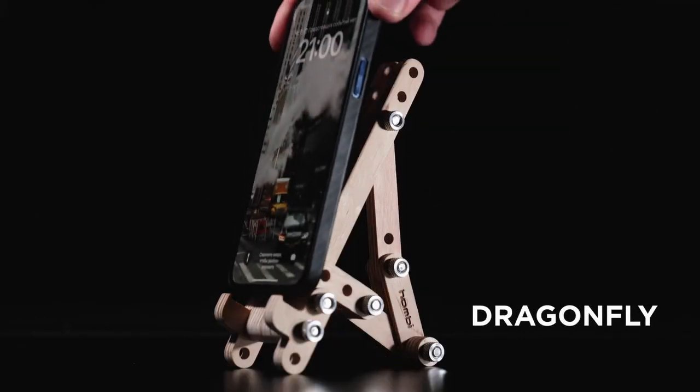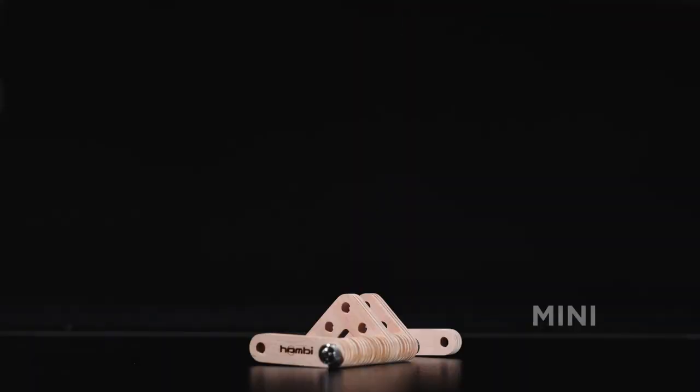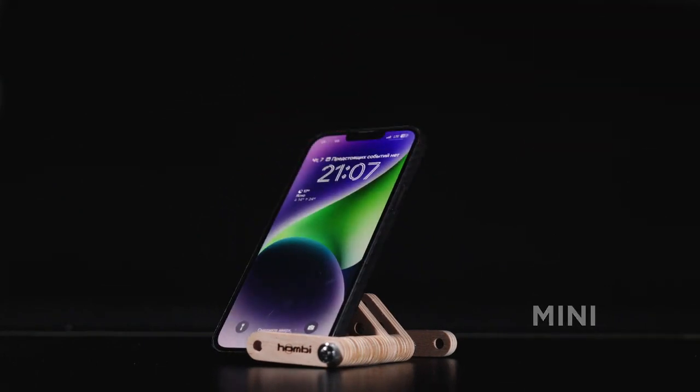On Kickstarter, we're introducing three captivating options: Stairs — the classic, Dragonfly — for the elegant, and the charming Mini for those on the move.